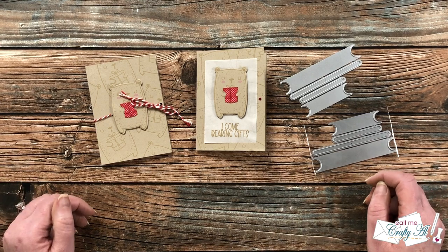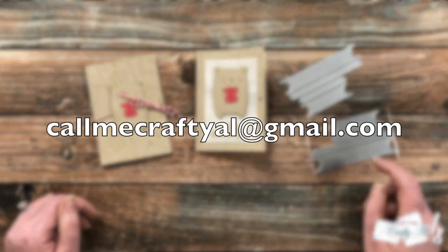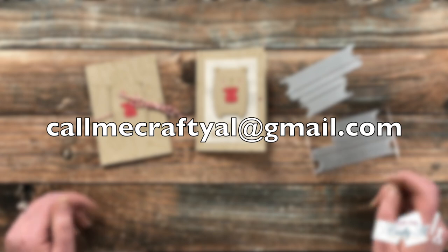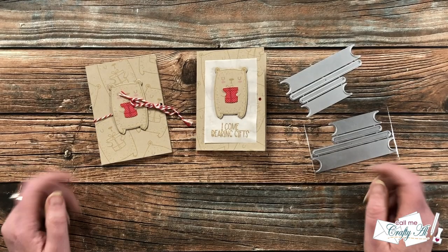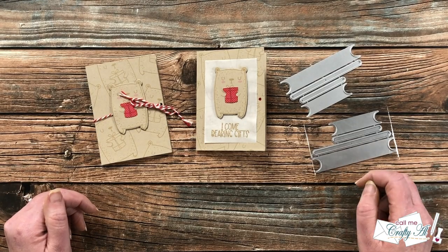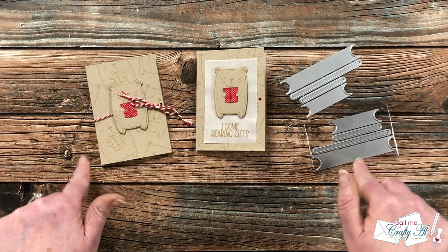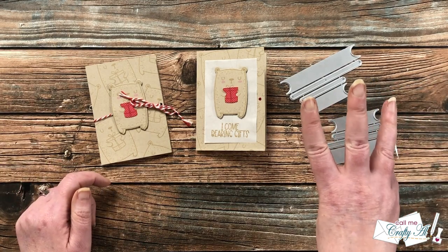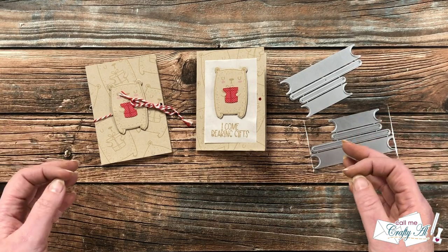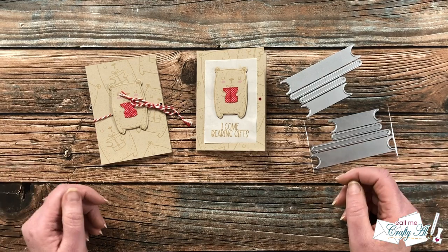Congratulations to both of our lucky winners. Here's what you'll need to do to claim your prize: send me an email at callmecraftyal@gmail.com — it's on screen now and also in the description box below — and let me know that you're one of the winners and what your YouTube username is. Then come back to this video and leave a comment with the first three letters of your email address so I can match your account and email to ensure we have the correct winners.